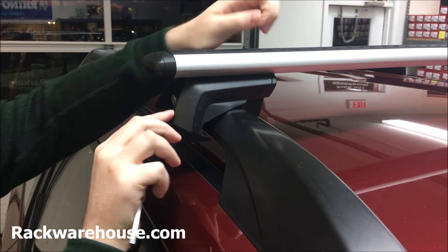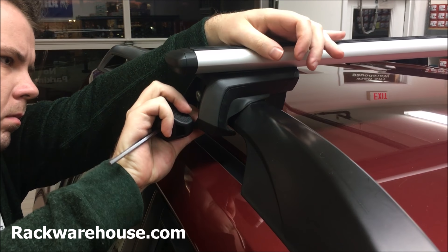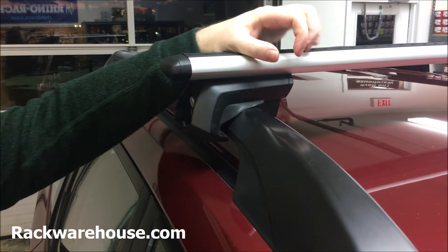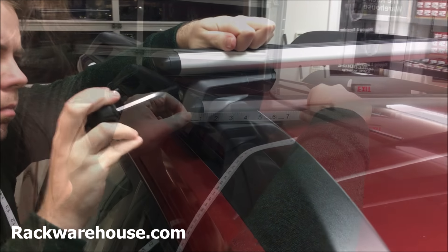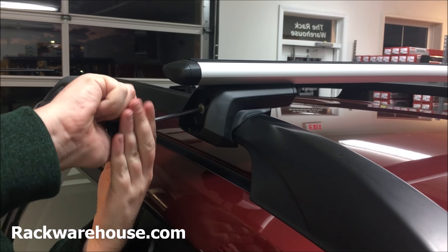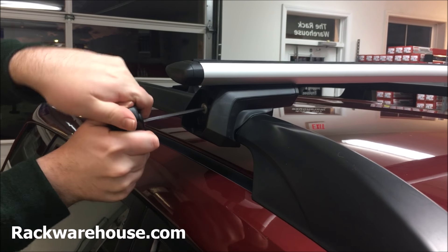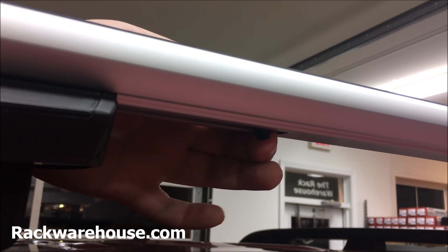The next step is to secure the feet to the raised rails. Begin by placing the front bar foot over the railing. It may take some adjusting to get the foot in a good position with the lower lip underneath the rail. When in place, measure from the tip of the bar to the foot to ensure both sides are even. Next, tighten the central bolt until you hear several clicks on the tool. Repeat for the back bar, measuring the correct distance between bars for your vehicle.